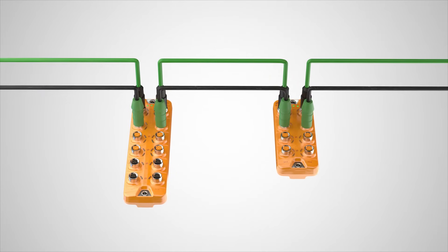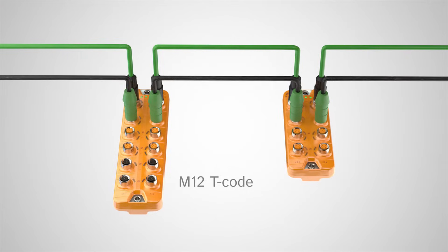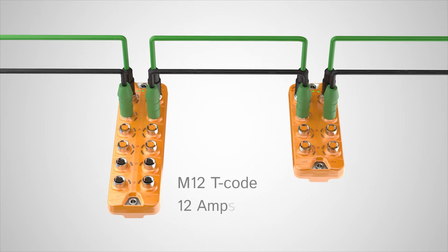Power line masters offer a traditional compact M12 T-code connection that can be daisy chained and are rated up to 12 amps.